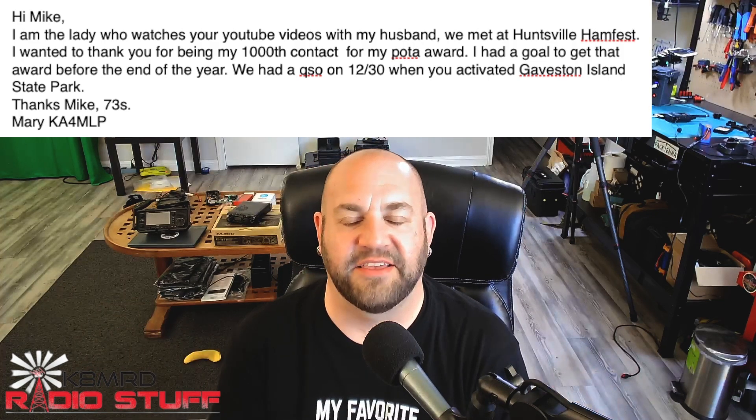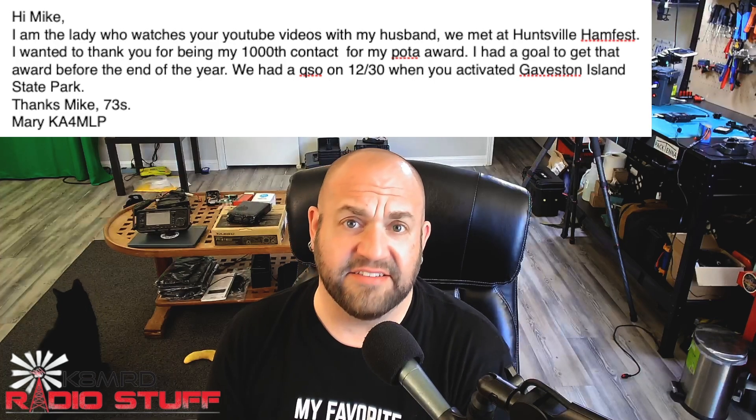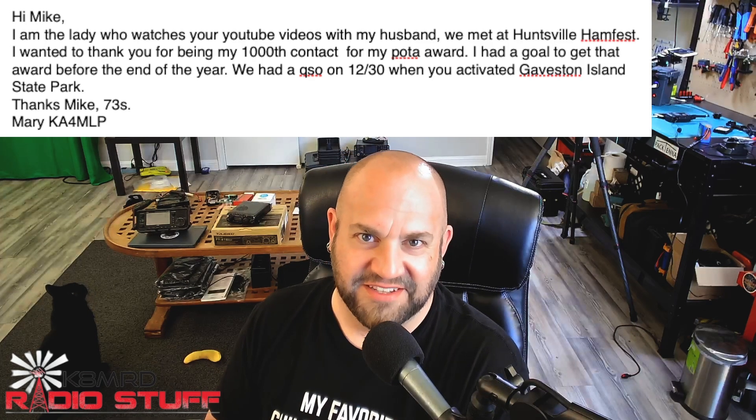Mary, that is fantastic. Thank you so much for getting in the log, and congratulations on your thousandth contact. And I just want to say this for all the haters — the mode I was on on December 30th was FT8.